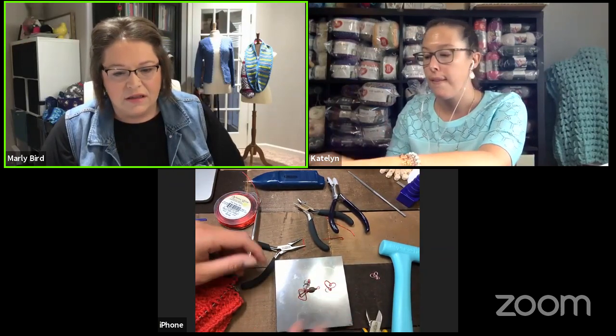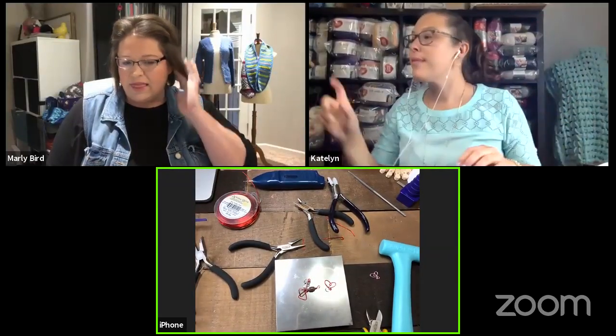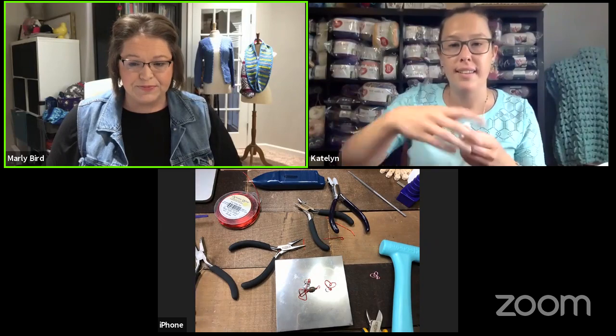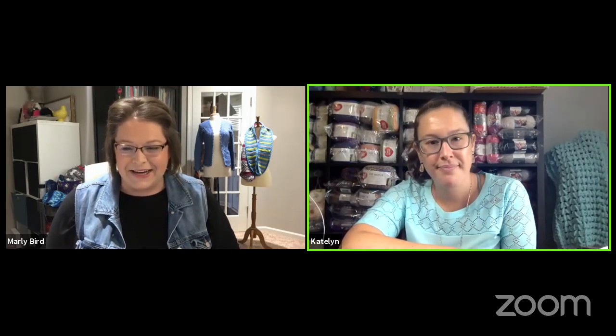I love working with wire. I worked with memory wire for a cuff bracelet and did a lot of bead work, but I keep learning more from Caitlin and Meredith. A viewer asks: does Michael's or Joann's have artistic wire? Yes — both do, and you can order it from Bead A Lot as well, plus Amazon and Michael's online. Hobby Lobby likely carries it too.